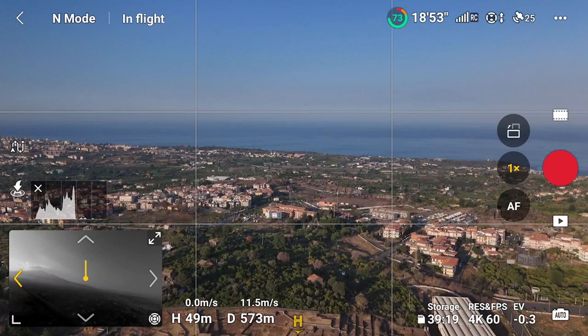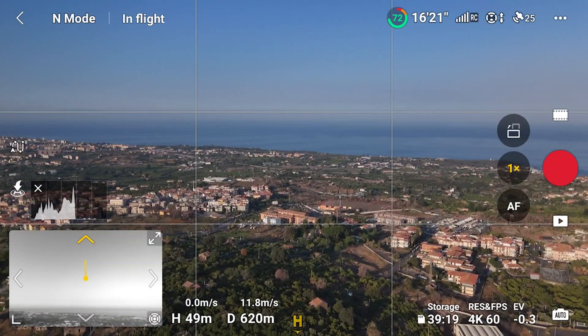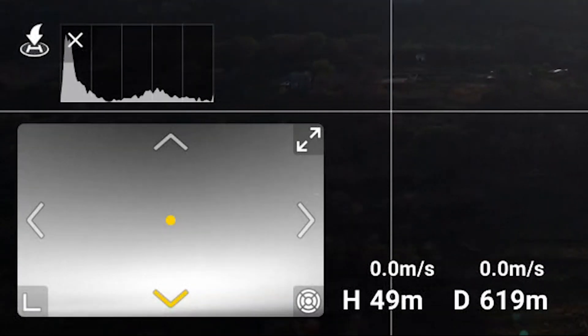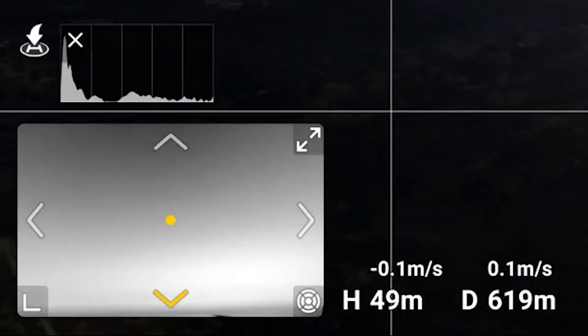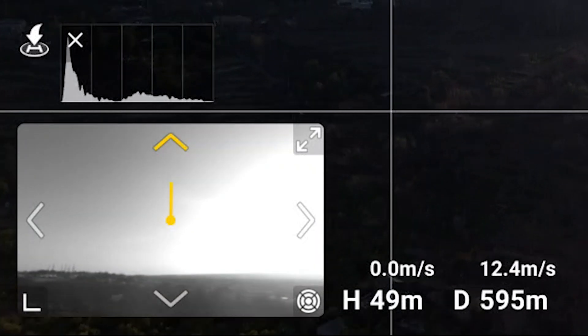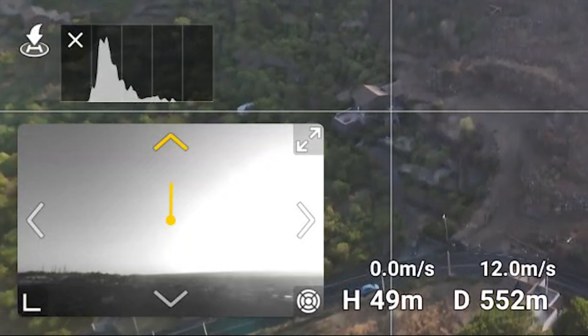It is possible to lock one of the four directions by clicking and holding for three seconds on the arrow. When a drone is hovering, a yellow dot appears at the center of the screen; when the aircraft moves, it turns into a segment showing the flight direction, with its length indicating the speed. Click on the link to watch my video about Return to Home with the Mini 4 Pro and Air 3, and don't forget to hit the like button if you find this video interesting.